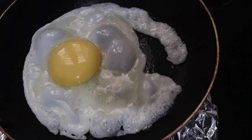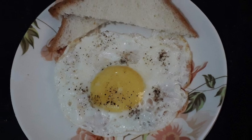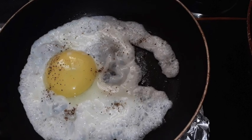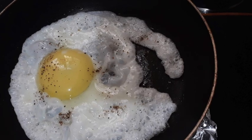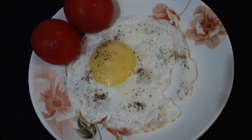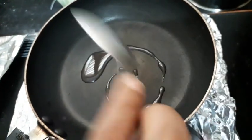Everyone, welcome back to my channel. Sonali here, and today's recipe is guess what — sunny side up! Yes, you heard it right. For that we are going to need egg, pepper powder, and salt. That's it, only three ingredients and we are good to go.